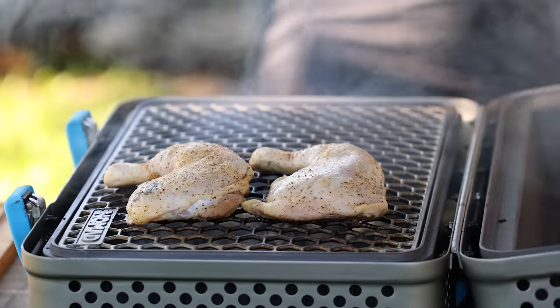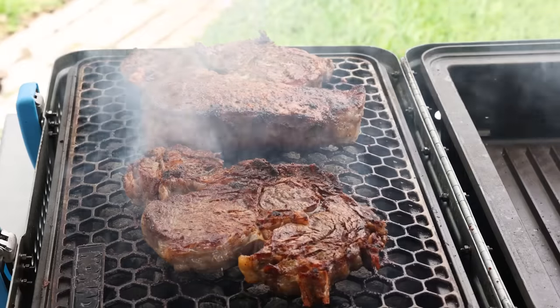So is the Nomad really just a grill? Is it a grill and a smoker? Can it really do both?